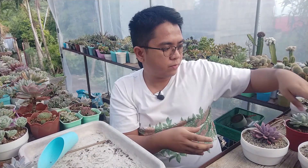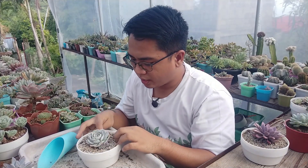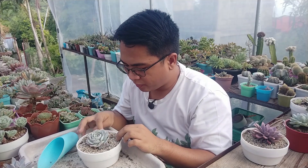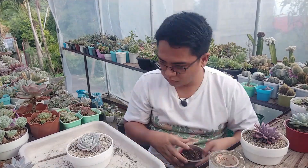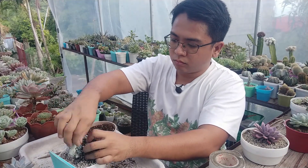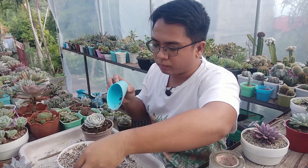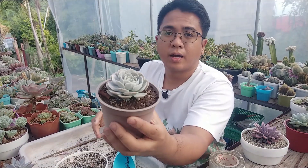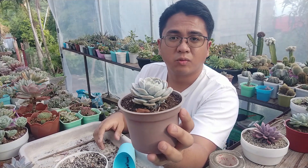Now let's move on to our next plant — we're going with this Echeveria runyoniae. I recently featured it; others call it lucita. I had it repotted very recently but I think it's not doing well in this potting mix, so I'm going to be replanting it also.